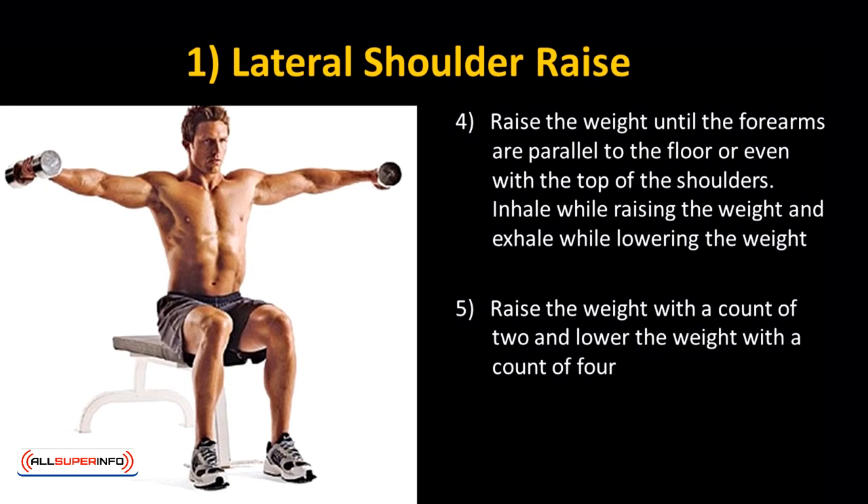Raise the weight with a count of 2 and lower the weight with a count of 4. Try doing at least 12 to 15 reps for each set of this workout for best results.